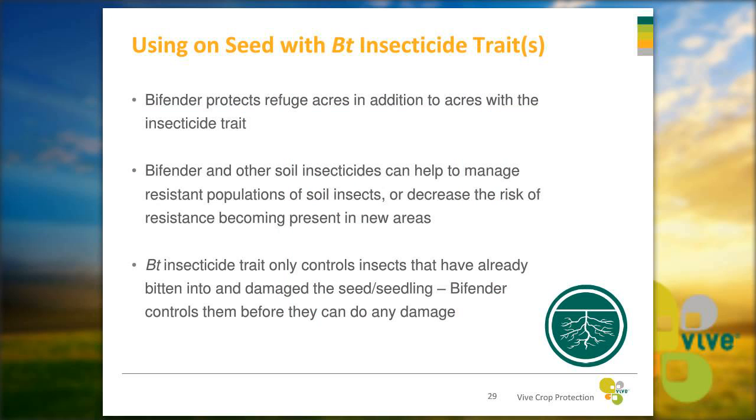Many growers are already using a BT insecticide trait, but using Bifender on top of that trait can provide many added benefits. It will protect those refuge acres in addition to the acres with the insecticide trait, and will really help reduce the chance of resistance build-up to BT or prevent it from occurring in new areas. BT insecticide only controls insects that have already bitten into the roots. Using Bifender will control them before they can create that damaging bite.